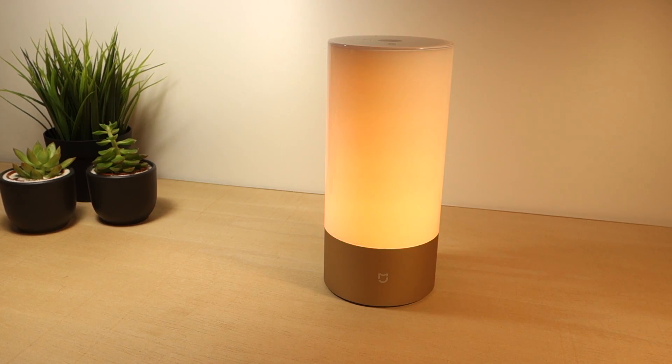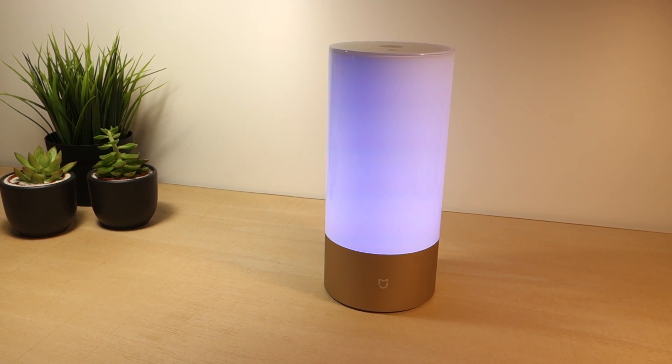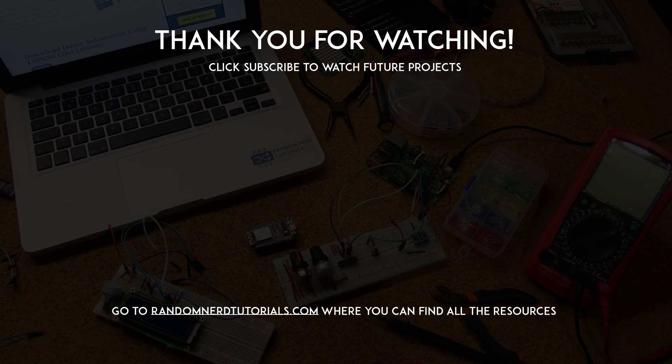I really like the bedside lamp design and how it works. In my opinion, it is a great product and it can be easily integrated with third-party services, which is great if you intend to link it to other home automation platforms. Thanks for watching and don't forget to subscribe!